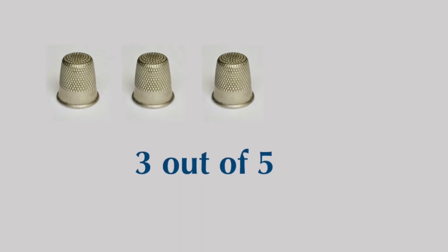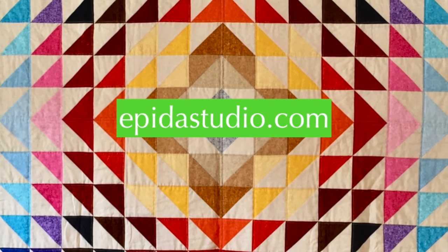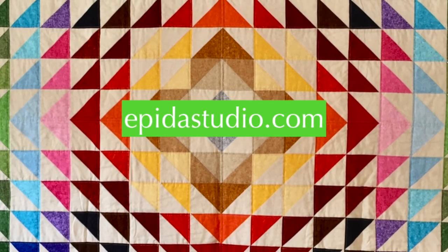I give this method 3 out of 5 thimbles. For more tutorials, patterns, and inspiration, check out ebitestudio.com.